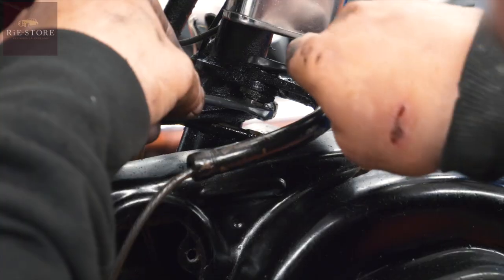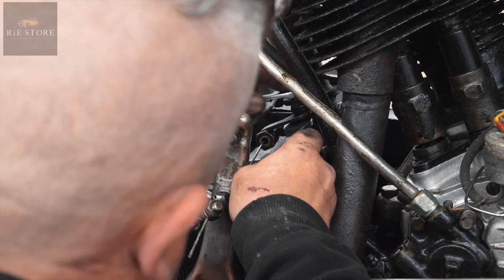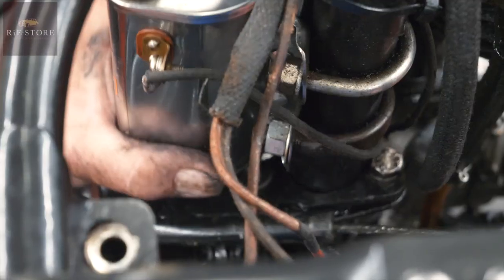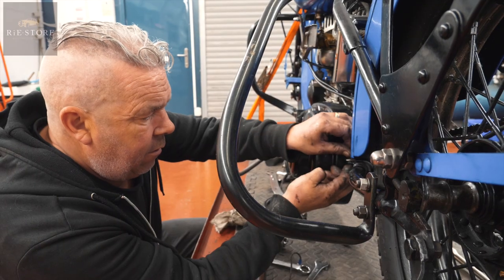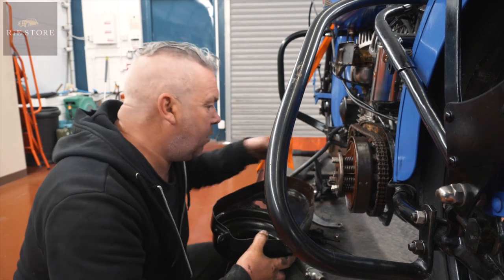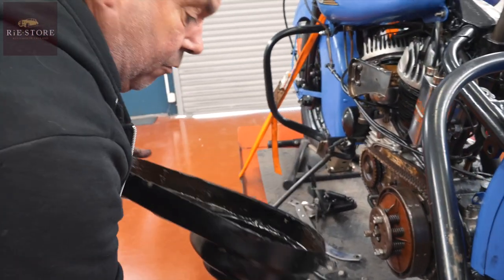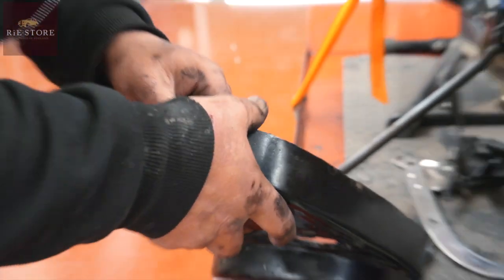Now let's get the clutch cable off. Let's loosen the other side off and that should free that up a bit. It seems to be that people just put any nut and bolt that fits the hole. It's an original though — just by the ribs in it and the way it's built. See that rib there? If that's in one piece, it's a genuine original one. If it's got a break in it, they're repro.